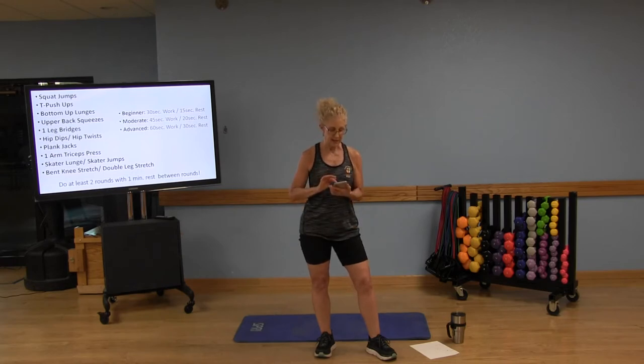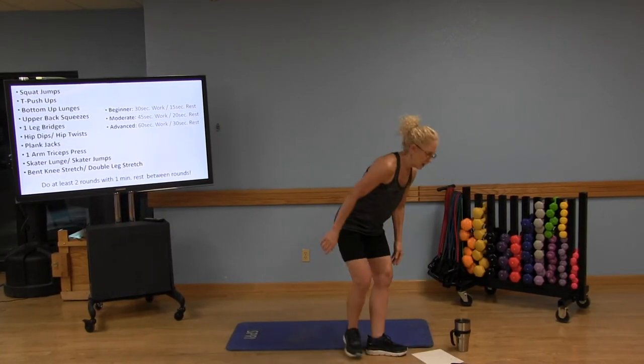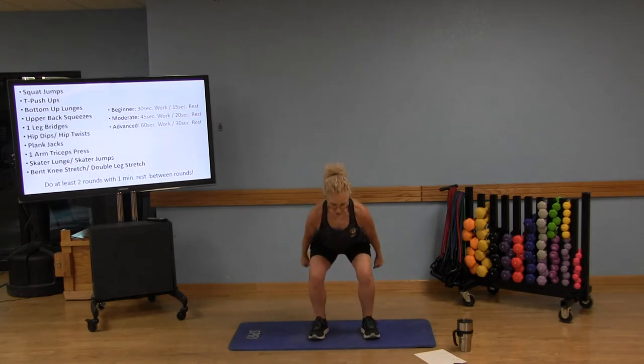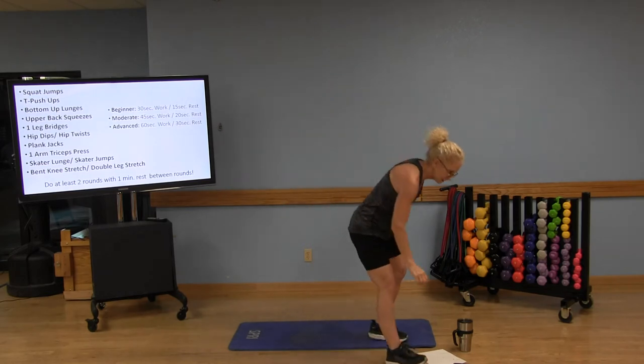We're going to have a 10-second countdown and then begin with our squat jumps. If you can't do squat jumps, just start with regular squats — push those hips back, knees above your ankles, chest lifted. Option two: squat and then come up on the toes. Or you can do the full squat jumps. 30 seconds on the timer. Nice job — 30 seconds of work, then 15 seconds of rest.